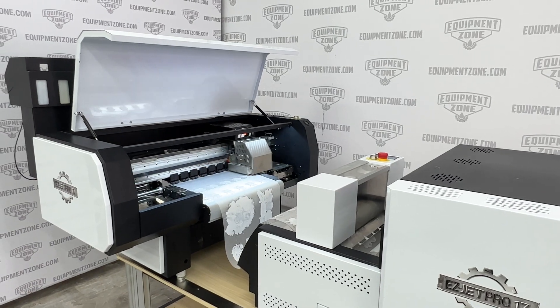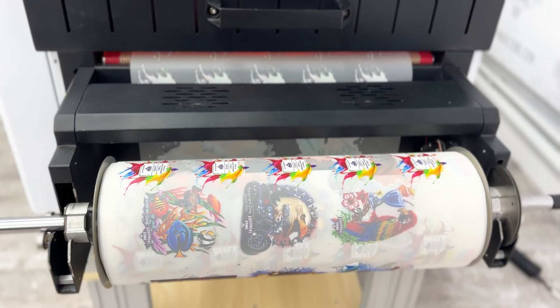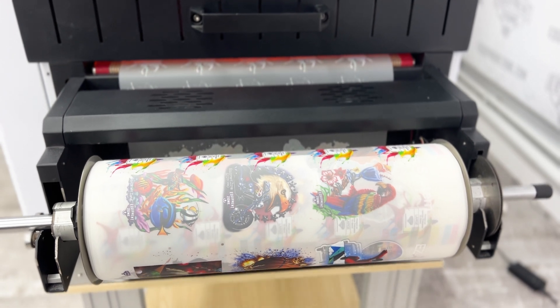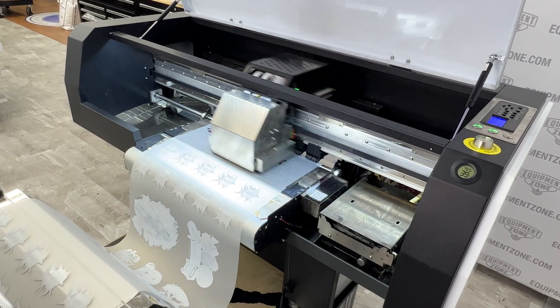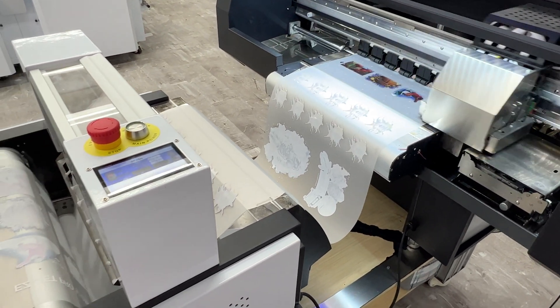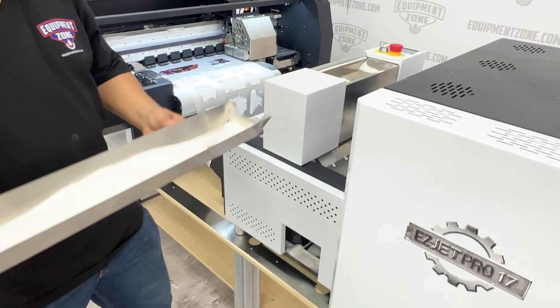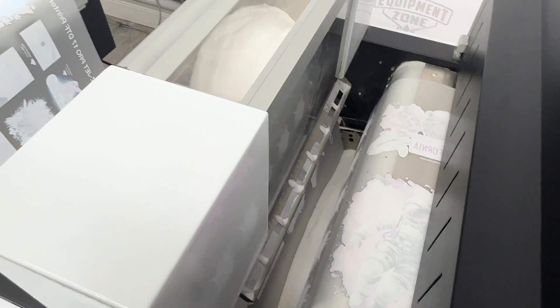This is a professional and industrial DTF printing system designed for print accuracy and high quality output. The EasyJet Pro 17 DTF printer is the perfect space saver for smaller locations and tight spaces — this printer and the powder shaker dryer unit will fit through a 36-inch doorway.